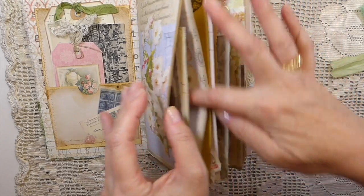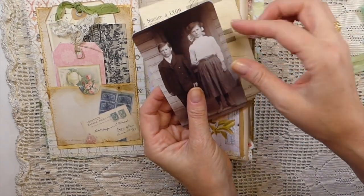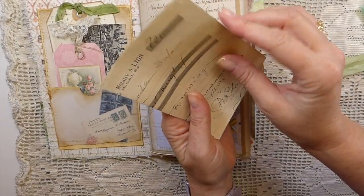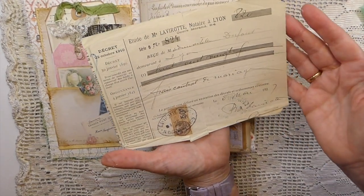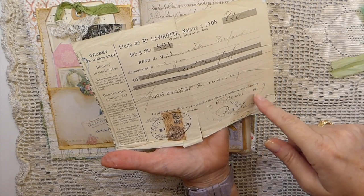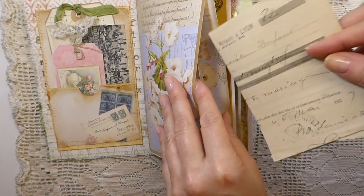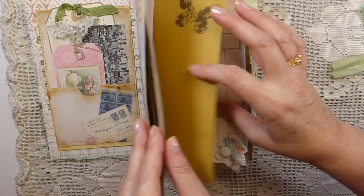On the first page here, I've created a nice big pocket, and that's been backed with some baking paper. There's one of the Tim Holtz pieces — so that's not a true vintage, but I tucked that in there. This is a vintage receipt from France. Looks like 1927. I don't speak French, so I couldn't tell you what it was for — if you're interested, you can look that up. So that's tucked in there so it'll be protected.